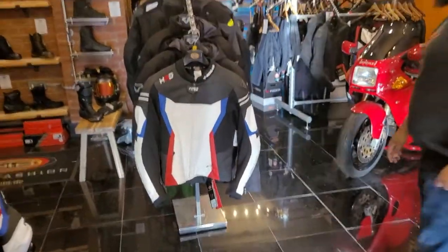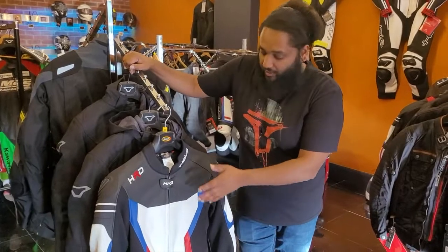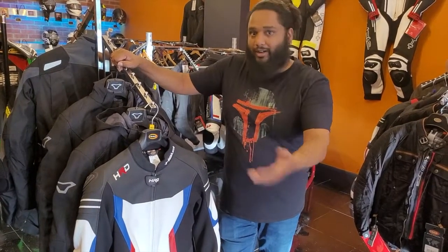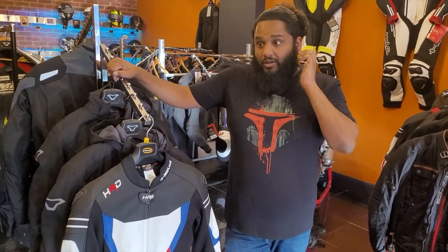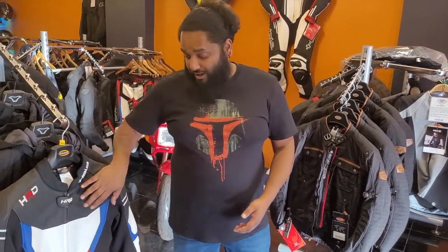It's a leather suit. Traditionally with leathers you can either have a two-piece that can't be separated — sold as a set like the Held Spire — or like this, you can buy them as separates and mix and match, getting different size trousers to a different size jacket. The cut is slightly different too: when they come as a set the jacket is normally a lot higher.